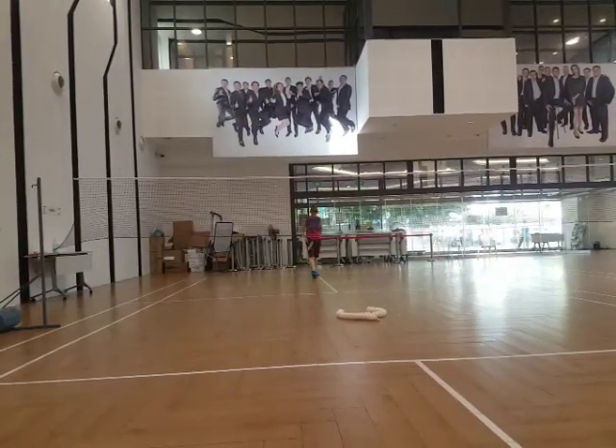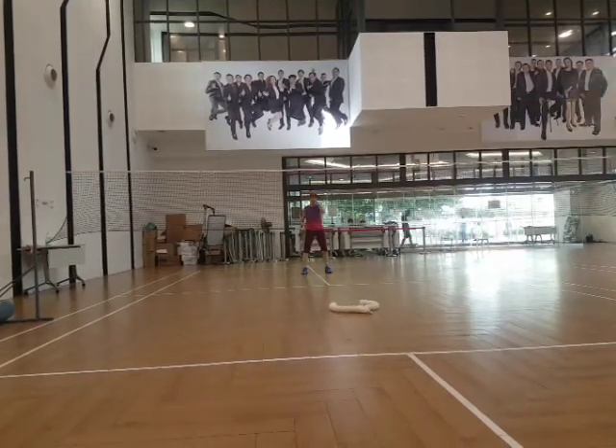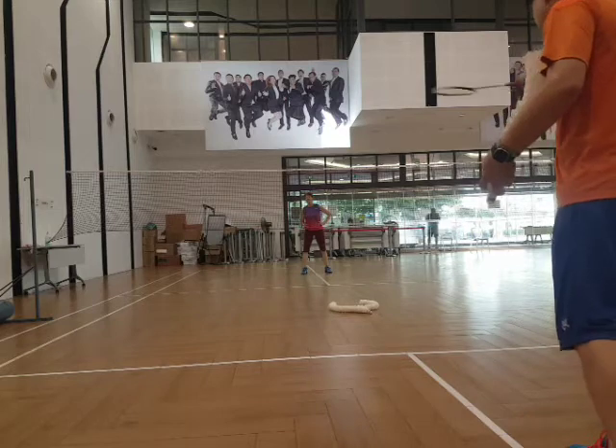One back, one front. Stay in the middle? Yep, stay in the middle. One back, one front. So whenever the shot comes to the front, all you gotta do is to touch it slow. Net the shot.